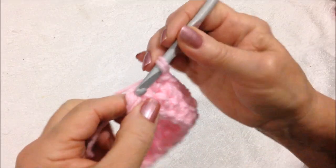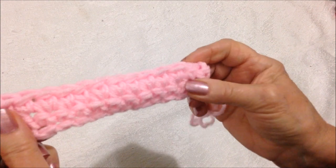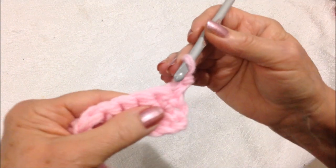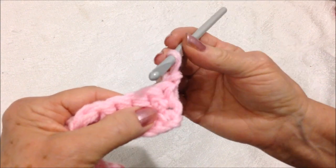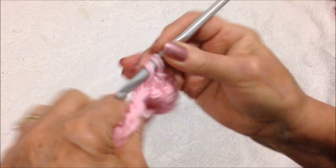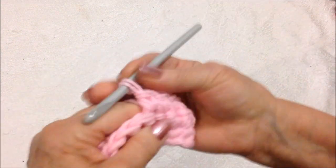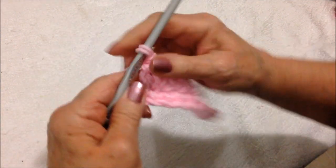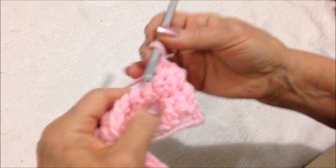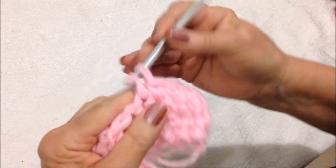At the end of the rows, make one single crochet in the last stitch, which is the turning chain. Now every row is going to be exactly the same until you have worked a square — chain 1 and turn. Don't work into that stitch because the chain 1 takes the place of that first stitch. Single crochet in each stitch all the way across the row. I'm going to go off camera and continue to work as many rows as I need so that I have a square, then I'll come back and show you.